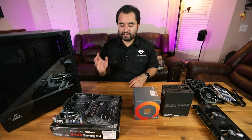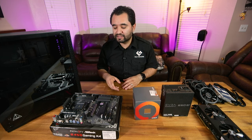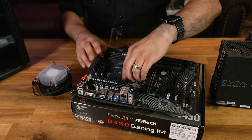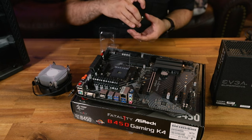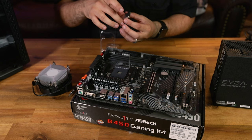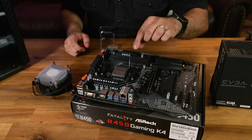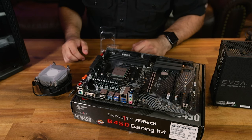While the motherboard is out of the case, there are a few important things to do first. We're going to install the processor and the cooler. To install the processor, pull the zero insertion force lever up — it opens the slot. The CPU and socket both have a little diamond marker; align those and drop the processor right in. Then bring the lever all the way down to the locked position.